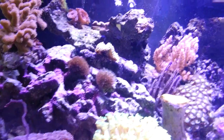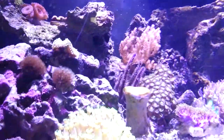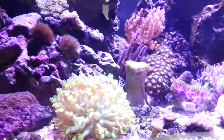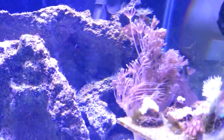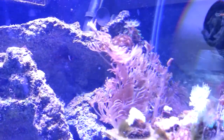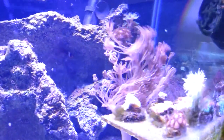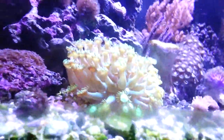Since now I have a full mixed reef with some SPS and LPS, and of course non-photosynthetics. Look at that zinnia — just look at it for a second, look what it's doing. Every day I watch it, I swear those are going to rip off, but none of them rip off. It's just one of the wonders of this hobby.